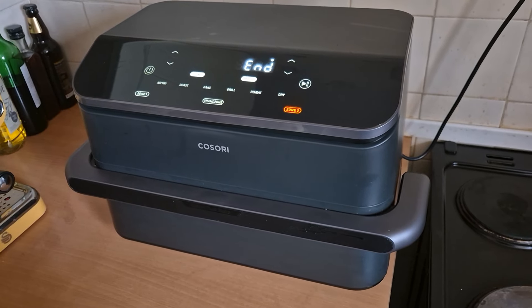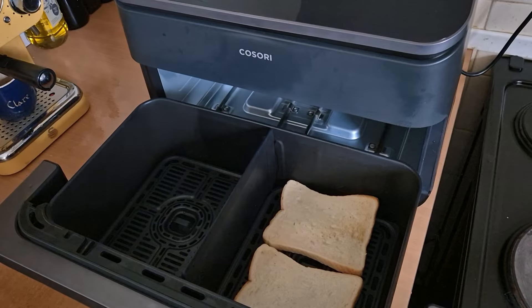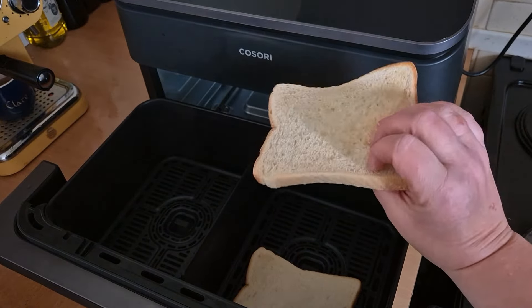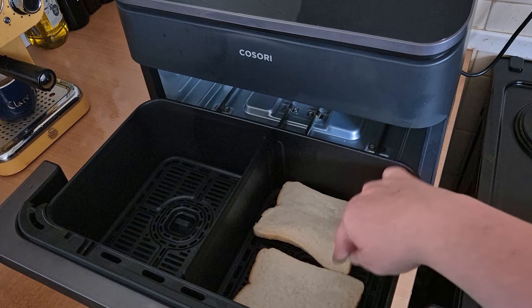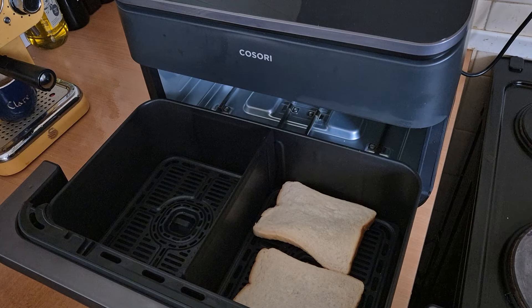So it's been on for three minutes, it just beeped, cooled for a few seconds, and it's ended. Let's have a look at this toast — it's toasted on that side, and toasted on that side a little bit too. What I'm going to do now is flip it over, put my cheese on this side, and then grill it for another three minutes and see how it goes.